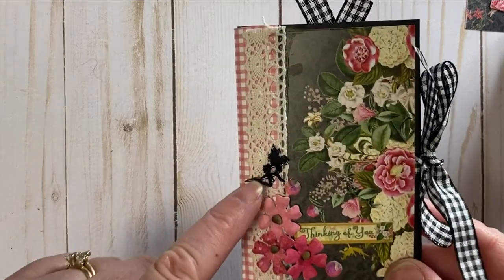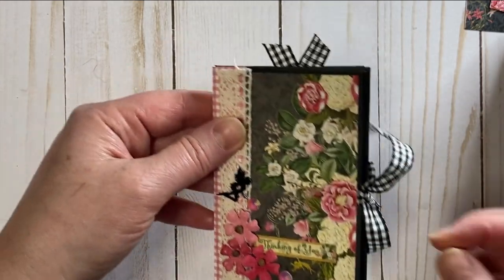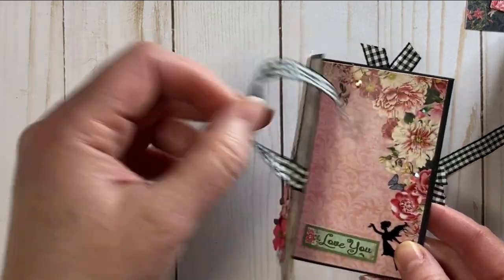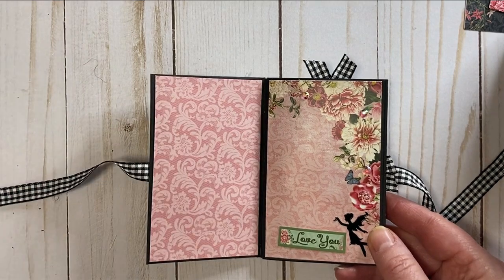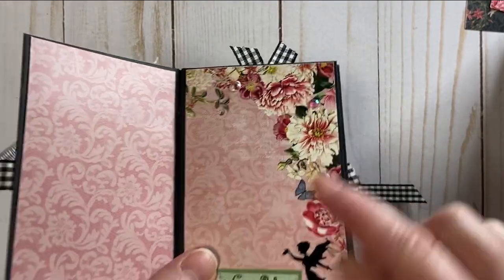We are back for our flip-through. On the front I added one of the little fairies — I'll show you how I did that. So opening our book, there's a great place to add little photos, little notes, more fairies. I've also added some crystals to the page — just a little dot of glue for those little guys.